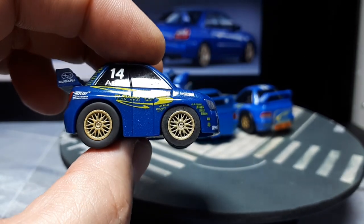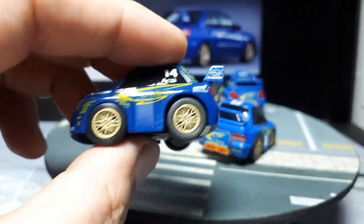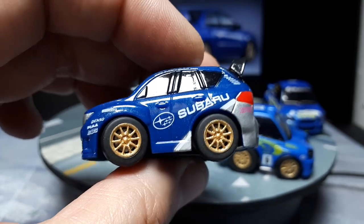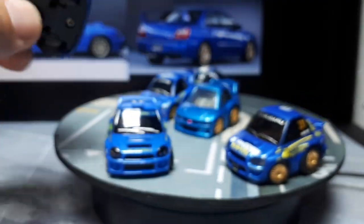And this is awesome for something that is free. It's all tampo printed — it's still a pullback toy, not that I care about that, but it was free. And here's another one — 3D printed wheels again. So the hatchback. Very cool stuff.